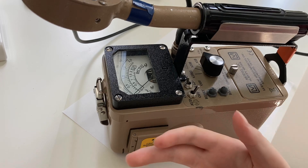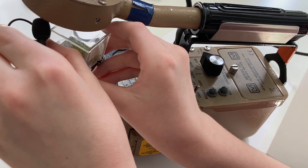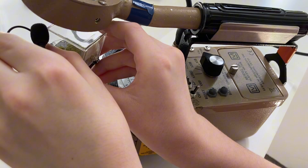Here's something interesting about GM detectors: the probe itself actually clicks when it detects radiation. Let me show you what I mean — I'll hold my microphone up to the detector as it detects radiation from this autunite sample.